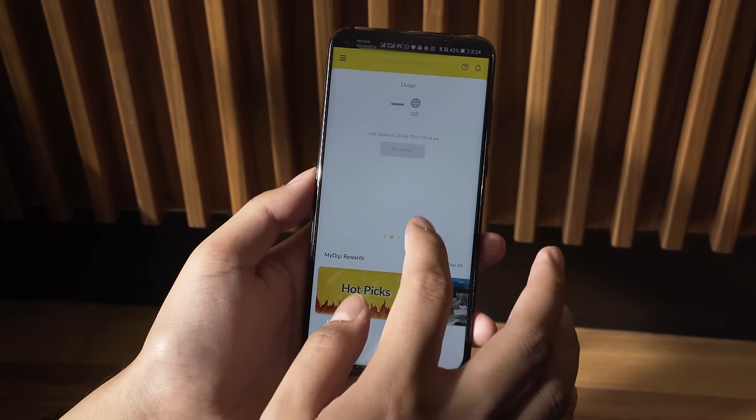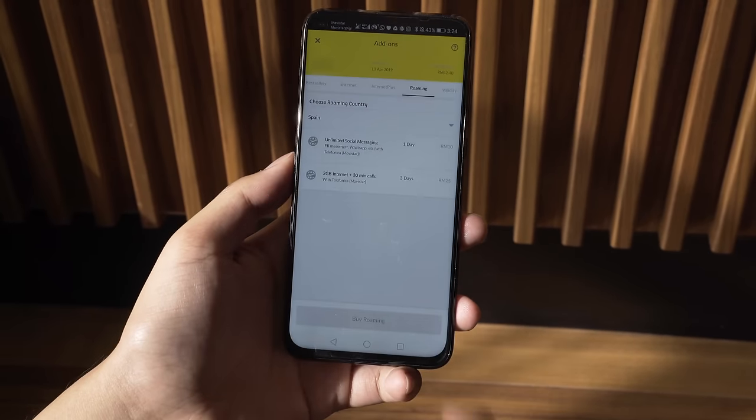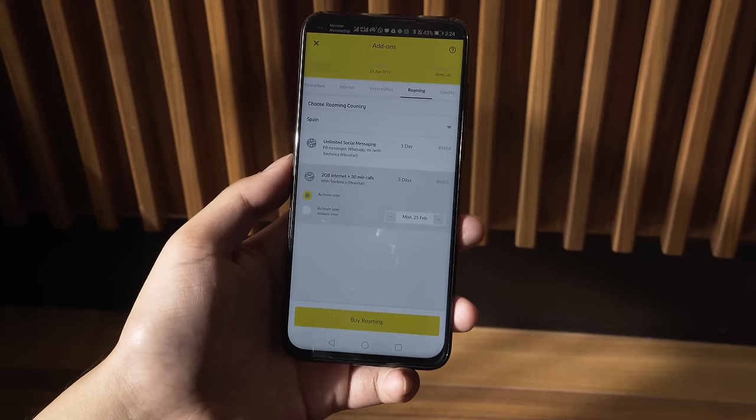Before we begin this video, I'd like to give a huge thanks to our roaming and innovation partner Digi for making our coverage of MWC 2019 possible. Enjoy borderless connectivity with Digi's affordable roaming plans from as low as RM5 per day and manage them all easily with the MyDigi app even when you're overseas. Learn more in the link in the video description.